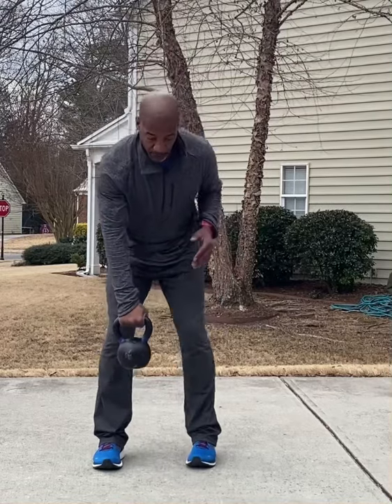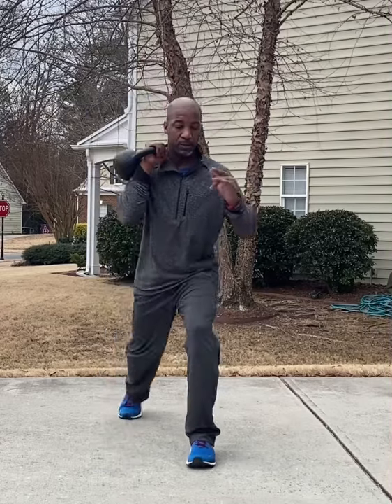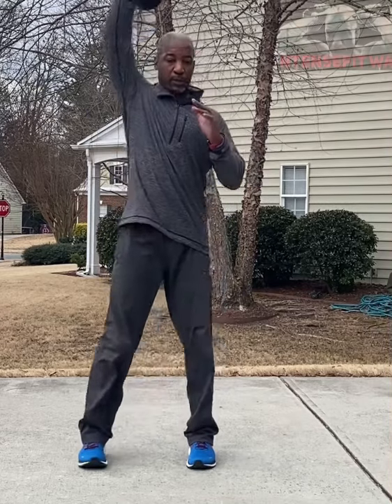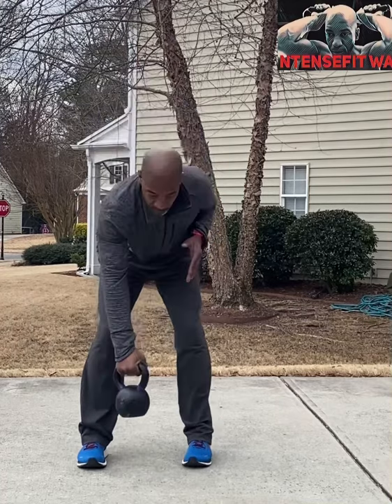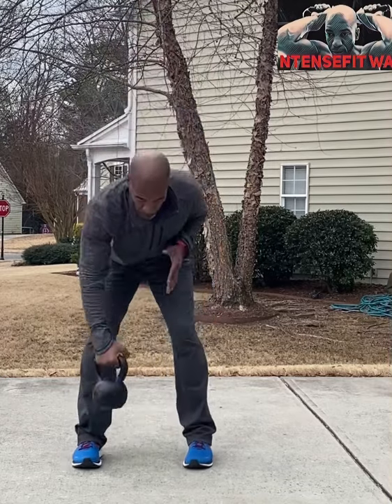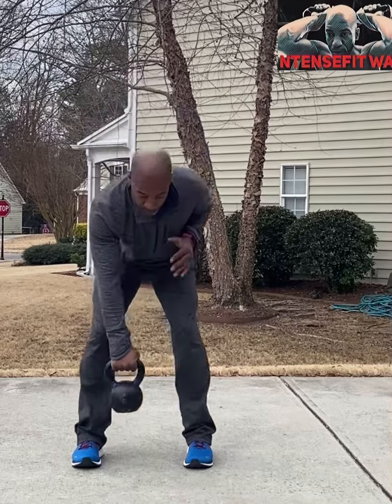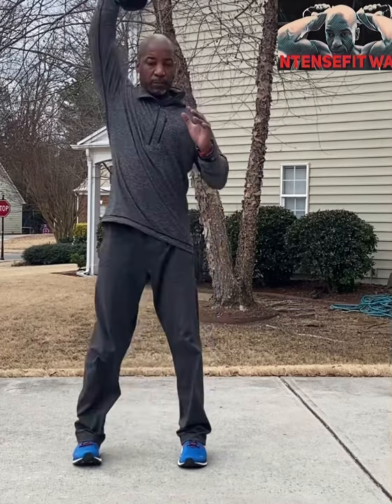What's up people, this is Coach DC of the Intense Fit Way, and this is another Intense Fit workout where discipline is the way. Let's get started. Five movements: deadlift, row, clean, rear lunge, press.